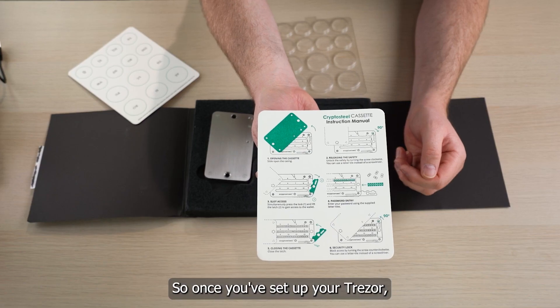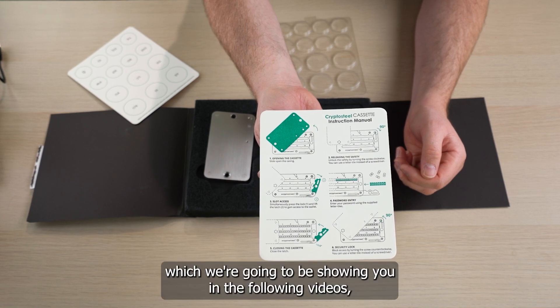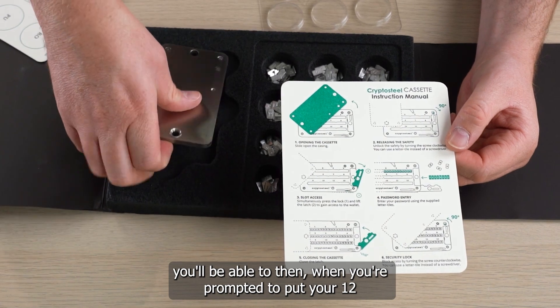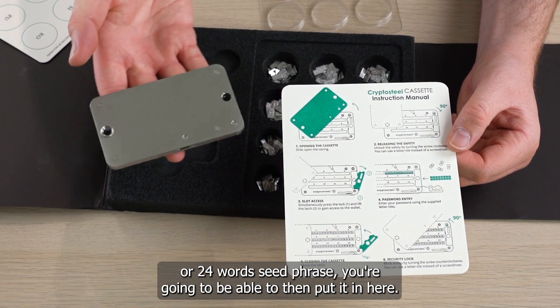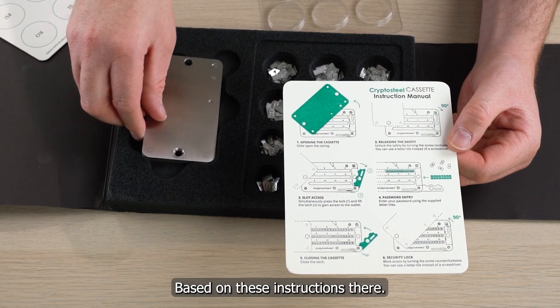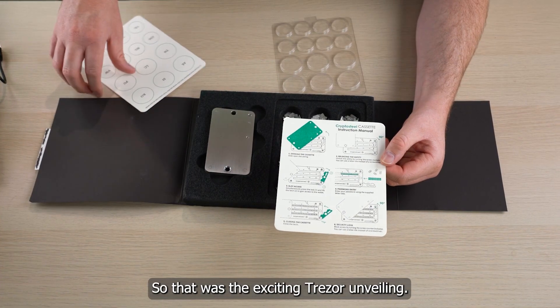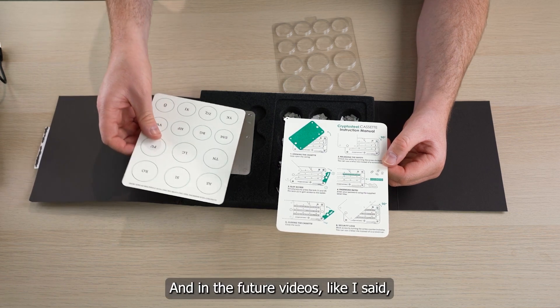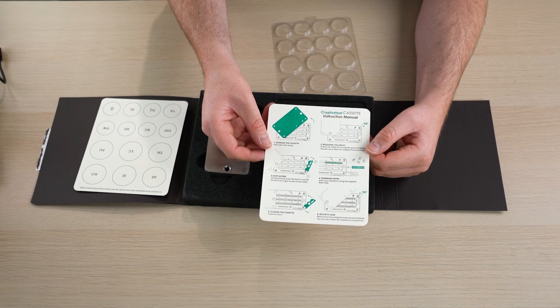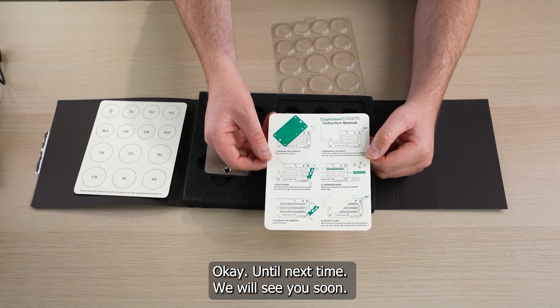So once you've set up your Trezor — which we're going to be showing you in the following videos — you'll be able to, when prompted to put in your 12 or 24 word seed phrase, put it in here based on the instructions. So that was the exciting Trezor unveiling. In the future videos, we're going to be sharing and showing you guys how to set it all up. Until next time, we'll see you soon.